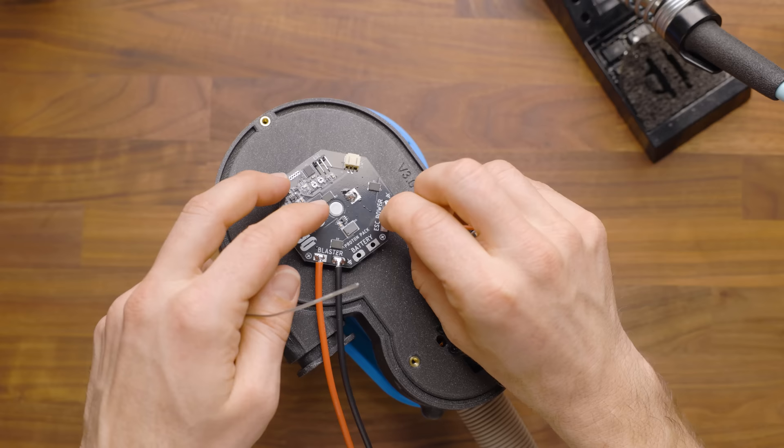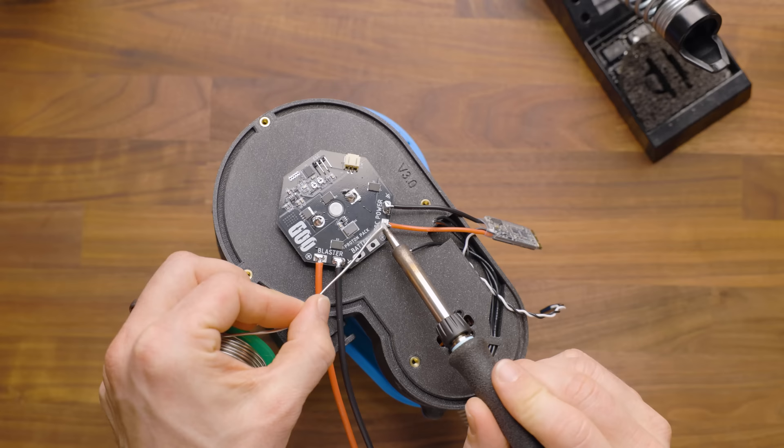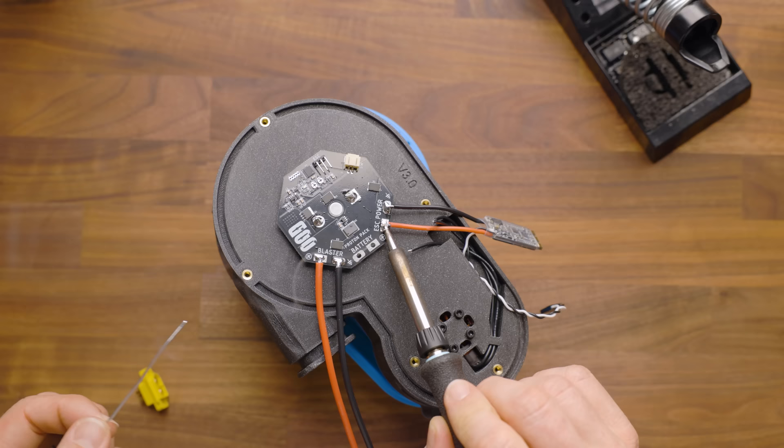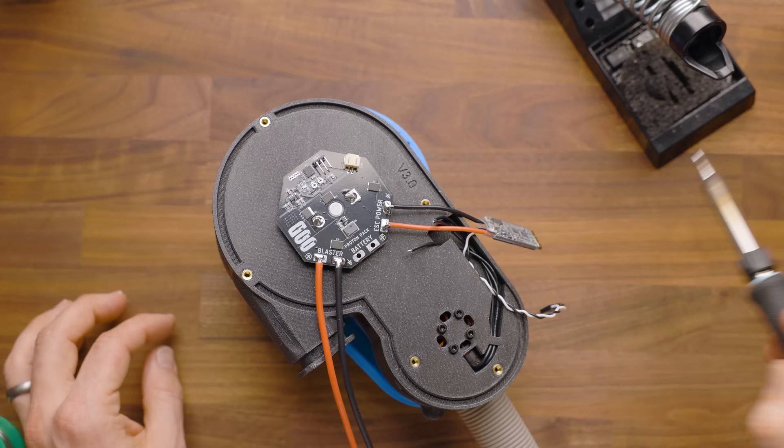You don't want to shove too much wire down through because there are other pads in the back of the board. There's nothing you should be interfering with, but just never have any more extra wire sticking out than necessary — there's just no point. With all soldering, you're looking for that nice smooth look to it where everything is fully fluxed, so you don't get a cold solder joint.